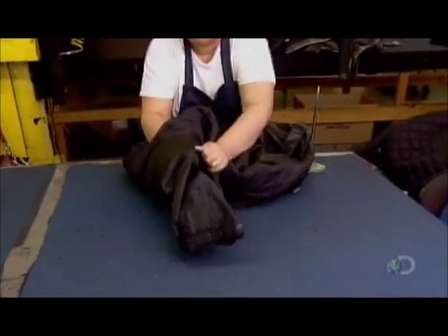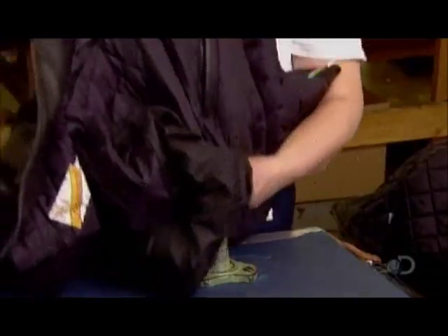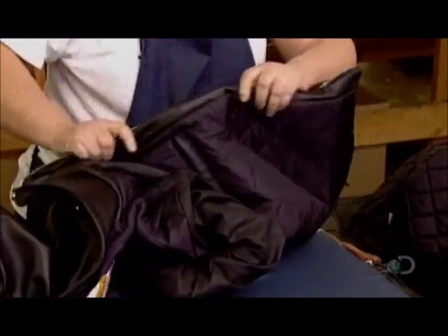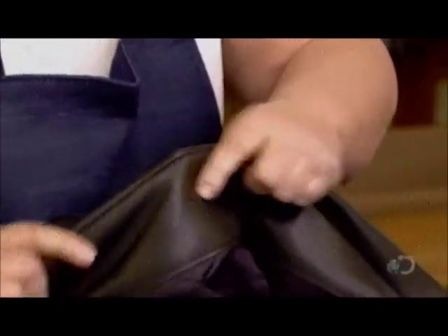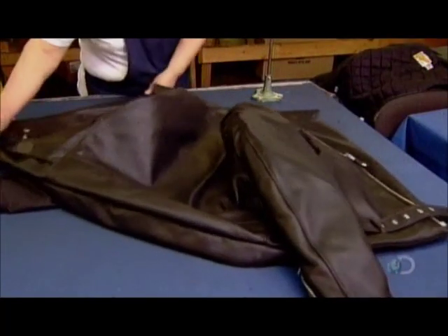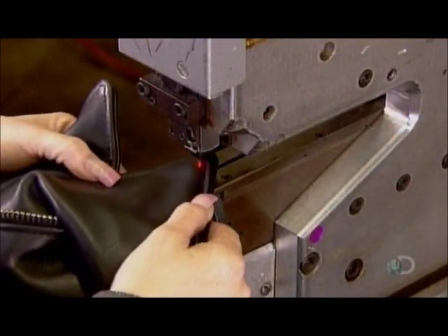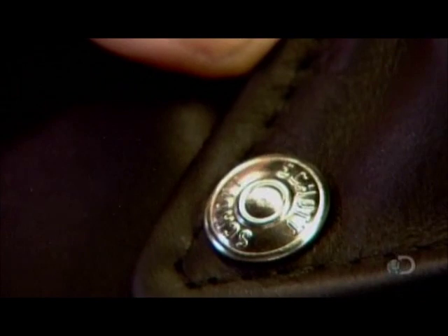With the job done and the off-center front zipper installed, the next worker turns the motorcycle jacket right-side out. She pulls the seams of the jacket over a pointed metal rod — this gets rid of any puckers and rounds out the seams. Using a hydraulic device, another worker installs button-down snaps on the collar, which will keep it from flapping around and distracting the biker.